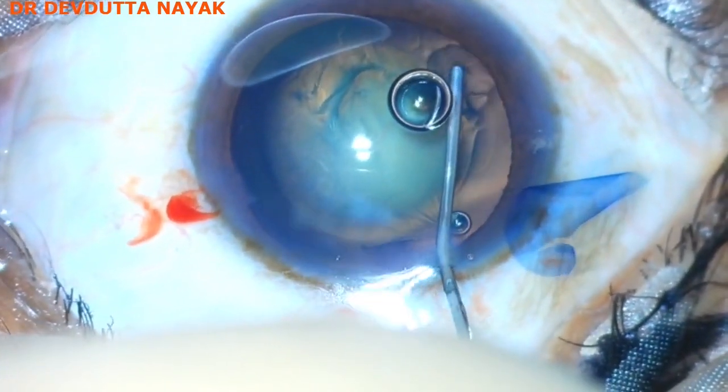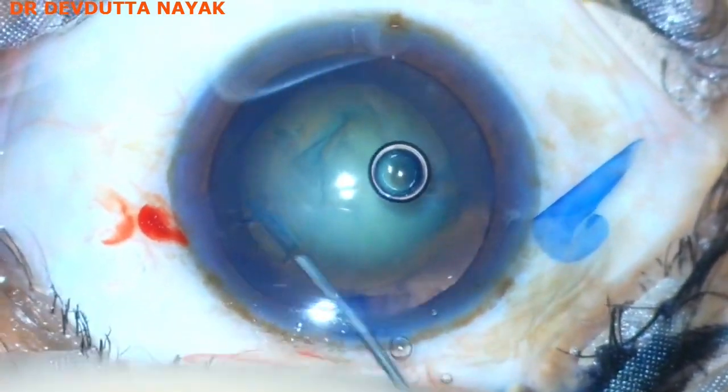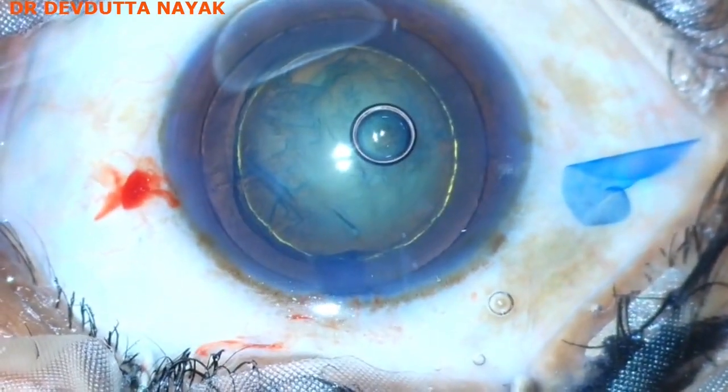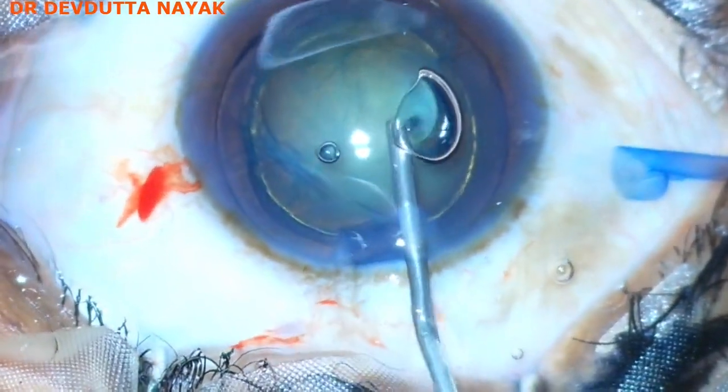Multi-quadrant hydrodissection is being done, then hydrodelineation is done. You can see a beautiful golden ring appearance. The chamber is again reformed with HPMC.